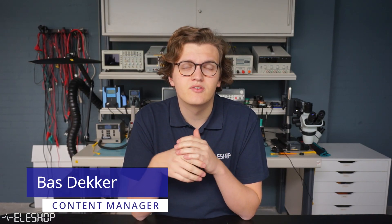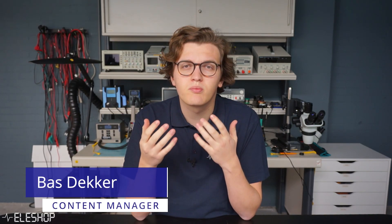Welcome to a new video from aylashop. Today I want to show you how you should properly clean and maintain your soldering tips.